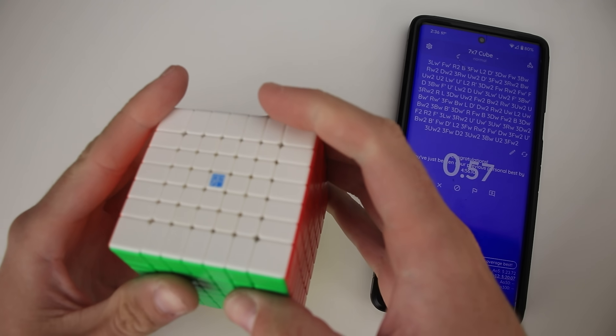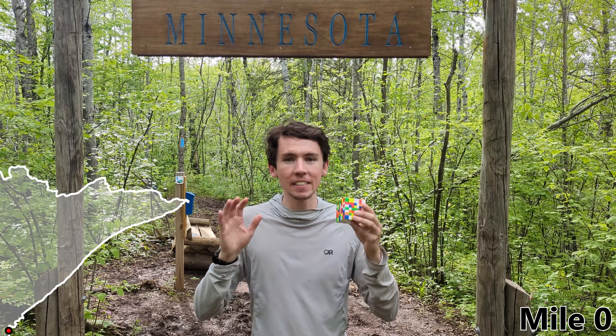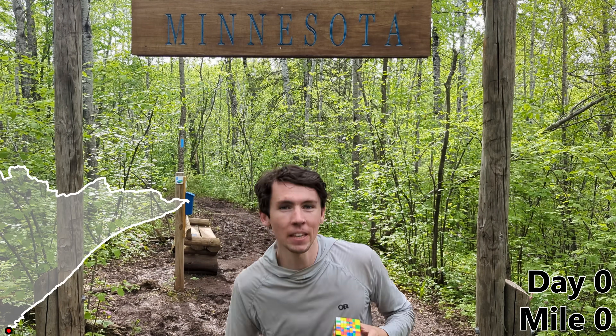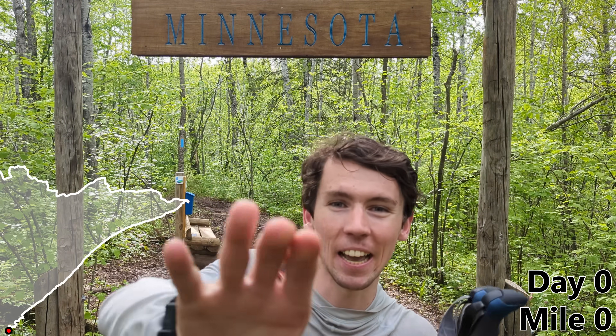I've just scrambled this up with a completely random scramble, and as usual I've done a little bit of planning ahead of time, but I'm going to use the exact same method and tricks that I would normally use to solve a 7x7. This might take a little bit longer than one day, so I've also brought along some things I'll need to survive in the wilderness for weeks on end. So without further ado, let's get hiking.